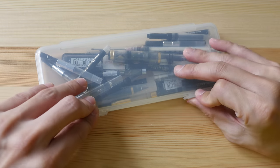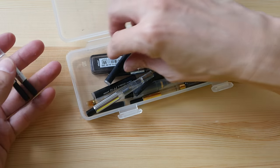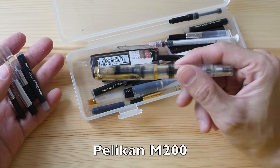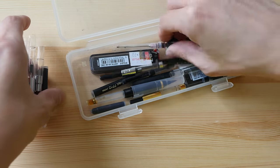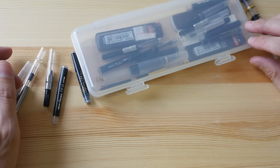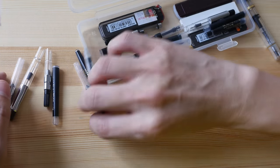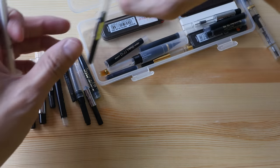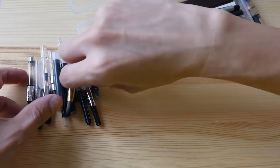In today's video we are going to talk about ink cartridges and ink converters. As I was looking through my drawers I found my Pelican M200, which was hidden in this transparent case. I love this case — it's so convenient, it really helps you find things very easily and quickly.